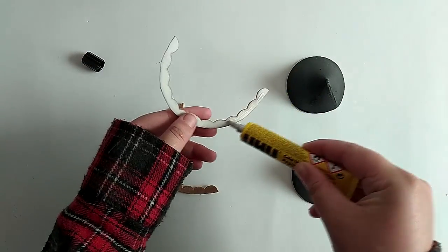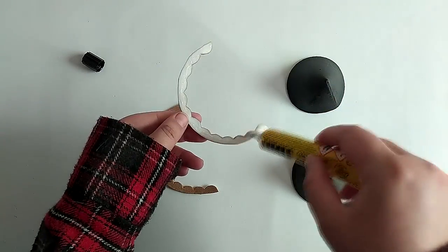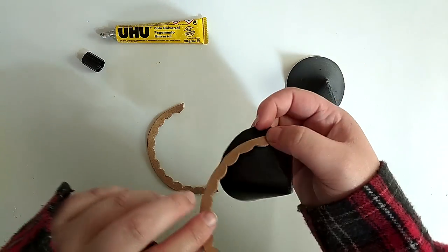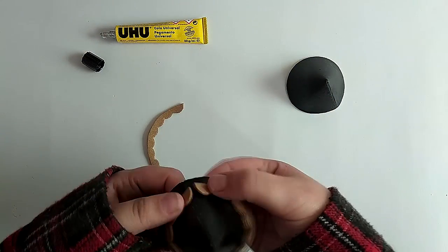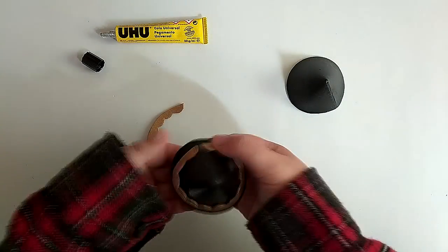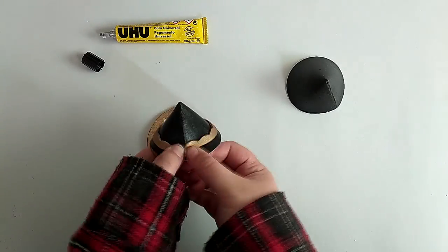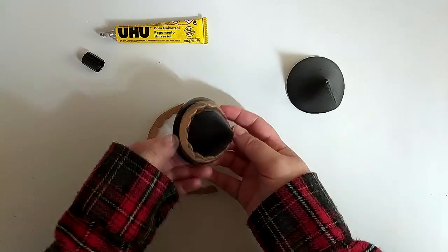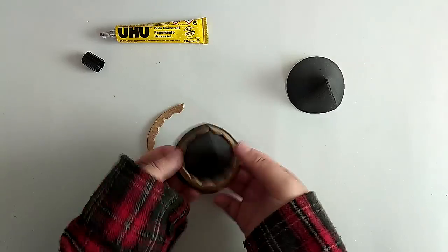Now that our separate parts are done, it's finally time to glue them together.